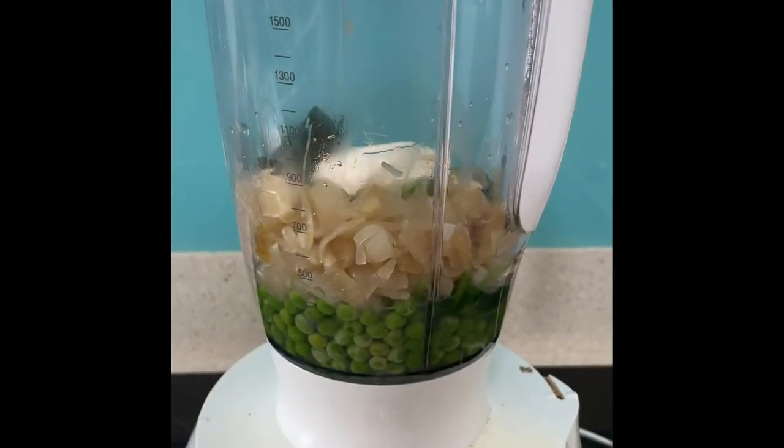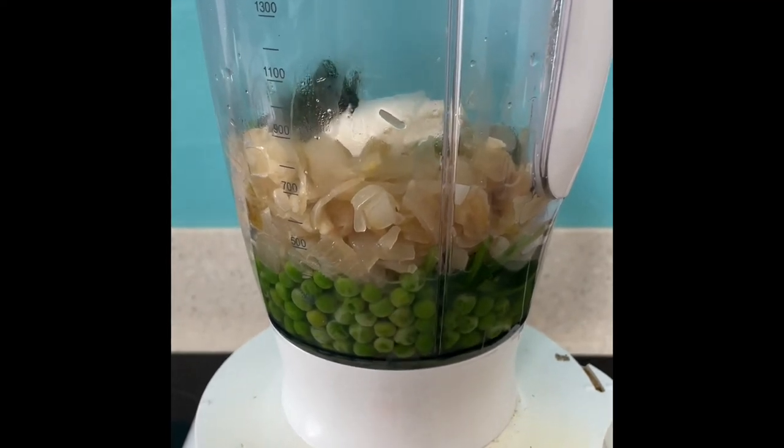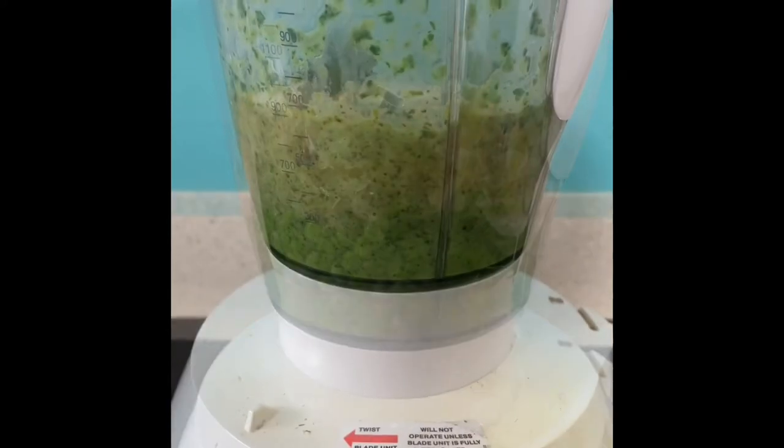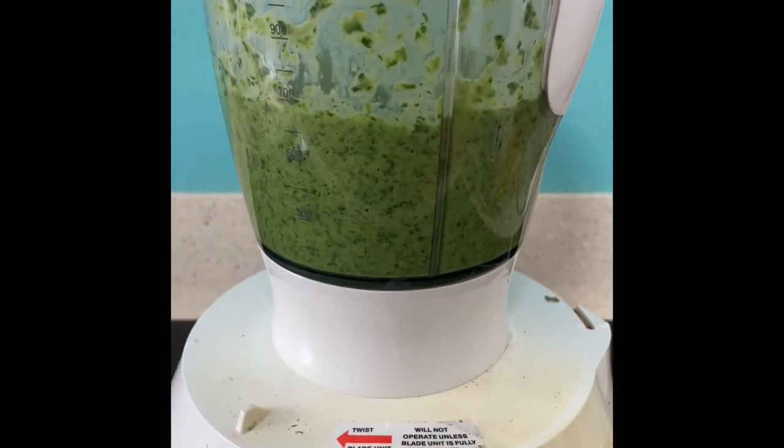We're then going to blend this up to the desired thickness. You can do it totally smooth or leave it so you can still see the grains of texture through it — totally up to you. I have done it totally smooth before, but I want to keep some texture this time.